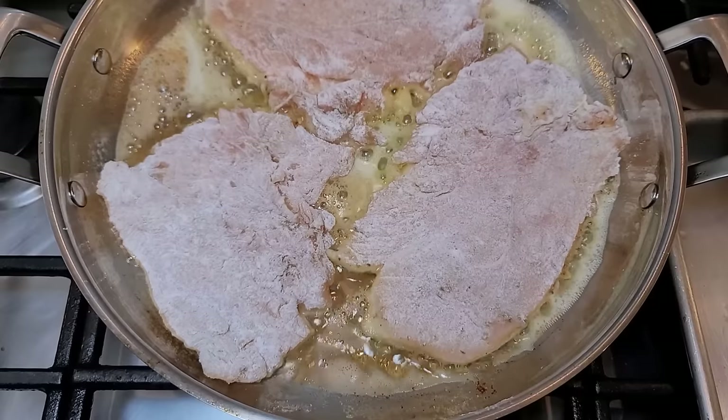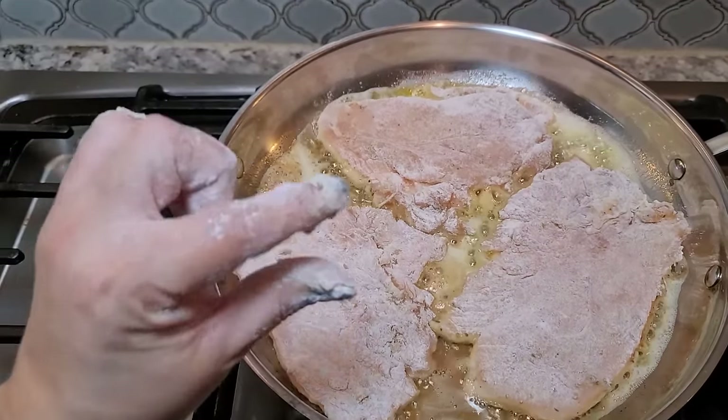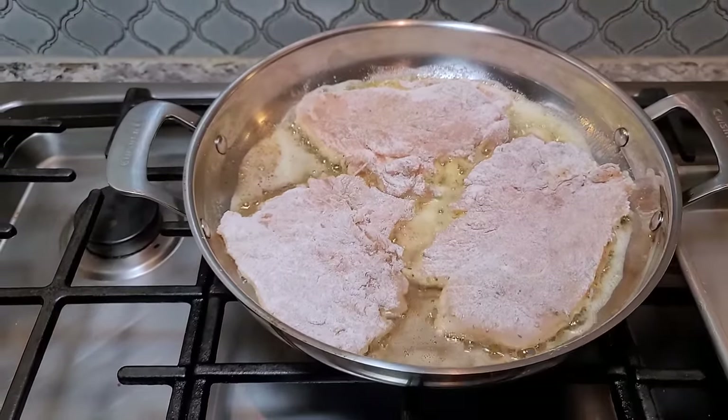I'm going to brown these for several minutes on each side. Cook time always varies, especially depending on how thick the chicken is. This is pounded kind of thin, so it's not going to take very long on each side.